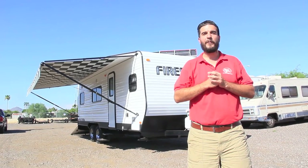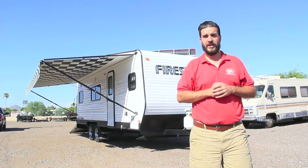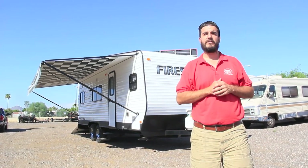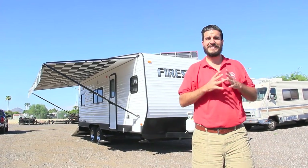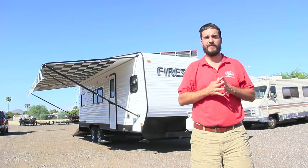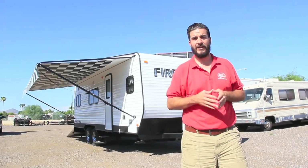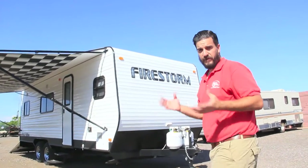Hey guys, how are you doing? Today it's Tom with Dunesport Toy Haulers. I'm out front of one of our custom built toy haulers. This is a new piece of inventory that we have on the lot. It's available for sale today. It's a 22 foot bumper pull CDS floor plan. We'll show you the bathroom and kitchen up front when we go on the inside. I'm going to take you around this thing and talk to you about what's inside and all the features.